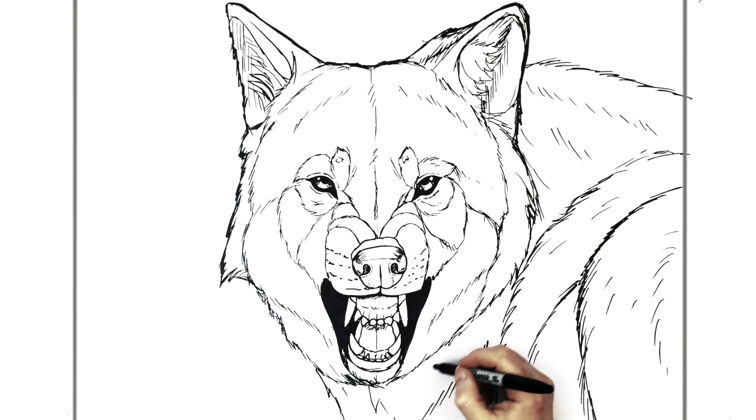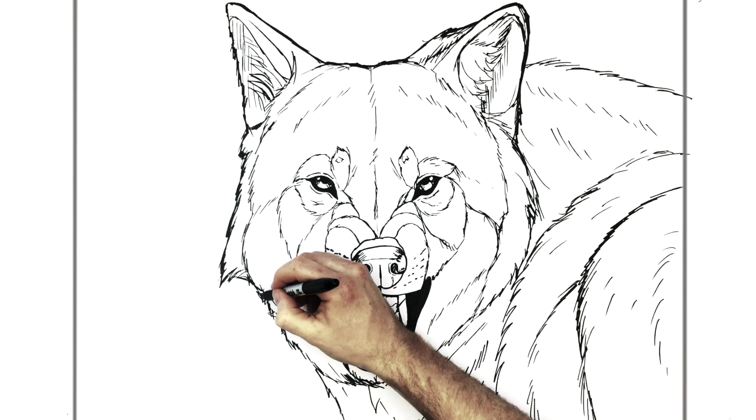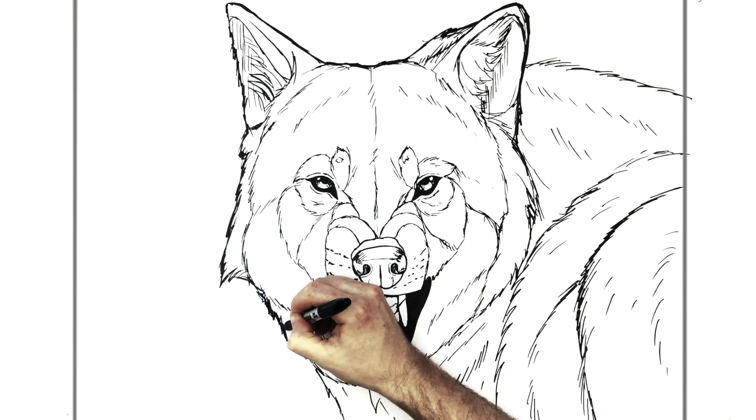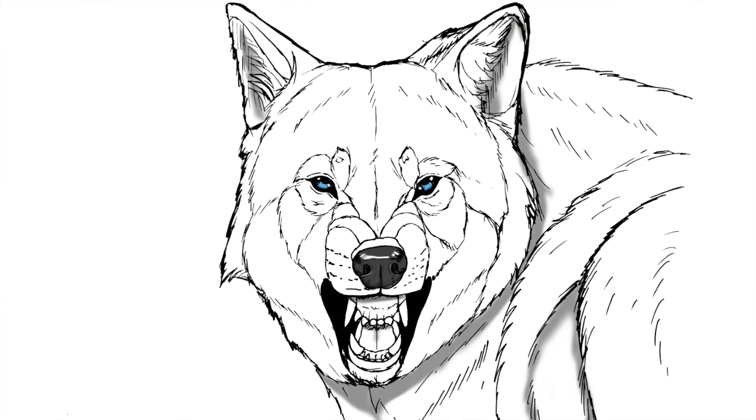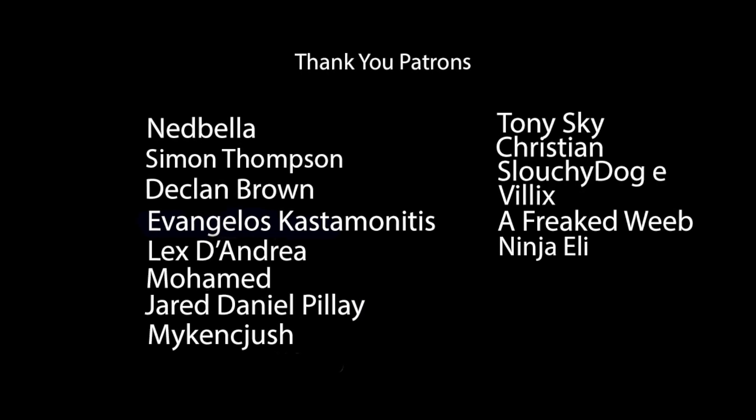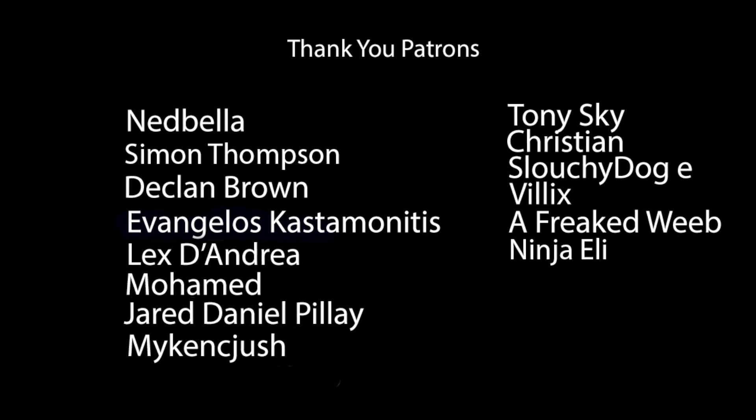All right, but I think that'll do. That is how to draw a snarling wolf. I hope it was helpful, and as usual guys, thanks for watching and I'll see you in the next video. Bye!